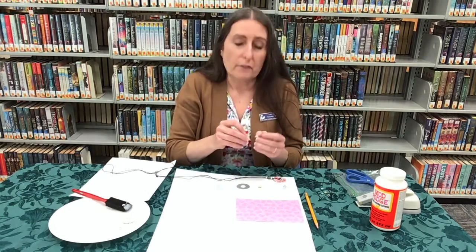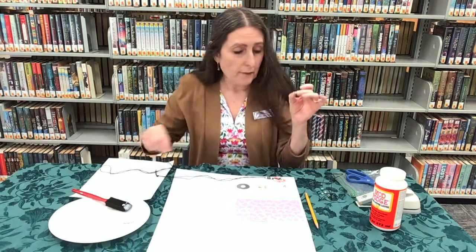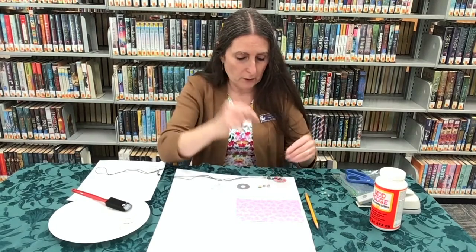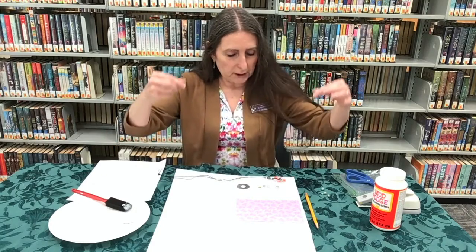You also need two metal beads — they don't have to be the same as what we have in the kit — just something where the hole in the middle is large enough for your jewelry cord to go through. Then you need a colored bead to put in between the two metal beads, and you'll need a 35-inch cord.